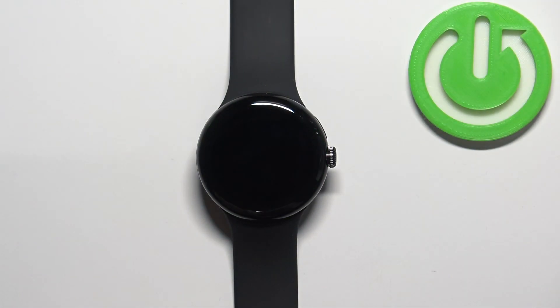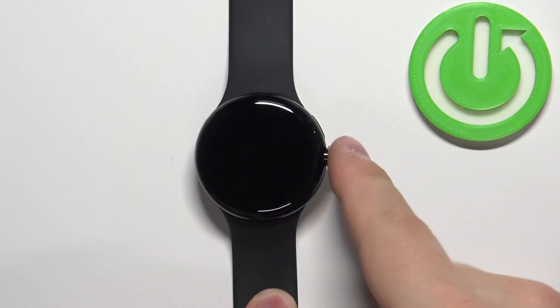First we need to wake up the screen on our watch, and you can do it by tapping on the screen or by pressing the crown button.